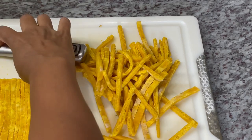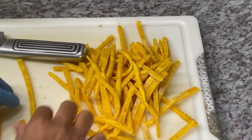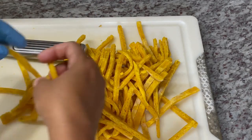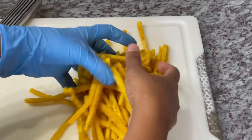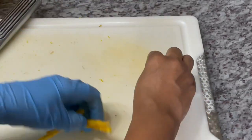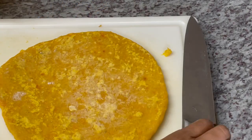Big shout out to my niece Aliana in Guyana — she loves this! She calls it 'peppers' because for her it's a little spicy. Aliana, if you're watching, auntie is making this — big shout out to you my love, now mommy can make you some! I'm going to finish cutting and then we'll start the frying process.